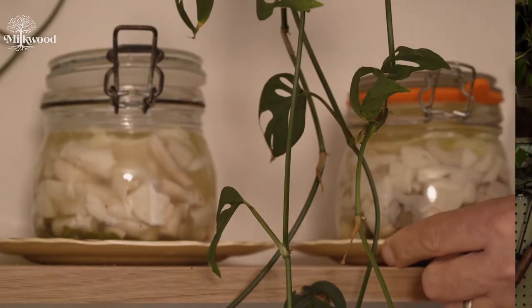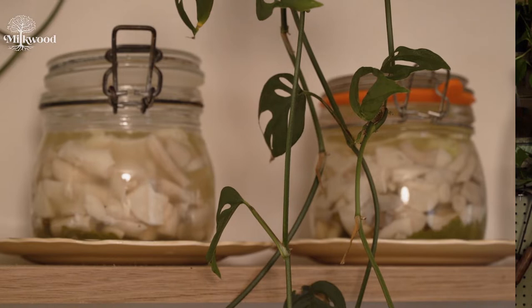After a week, taste your mushrooms. They should be garlicky, tangy and slightly sour. If not, just put them back on the bench for another day or two. When the mushrooms taste good, tightly seal the jar and place somewhere cool — probably your fridge unless you happen to have a cool cellar — and eat them with gusto.